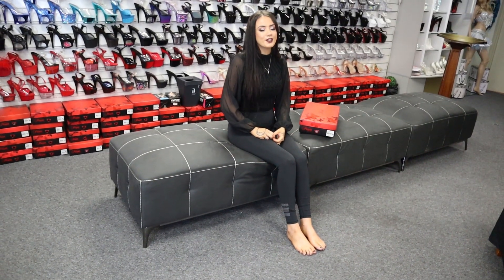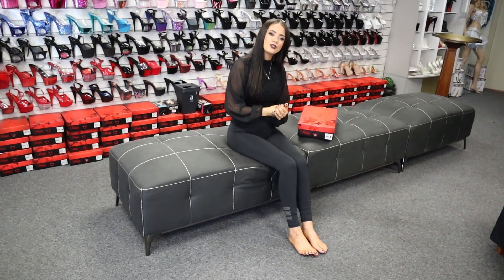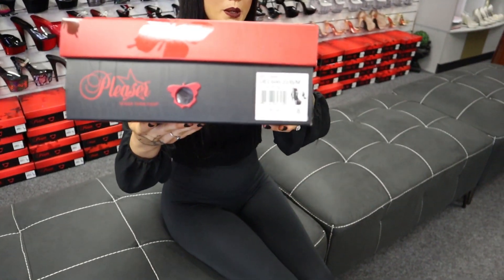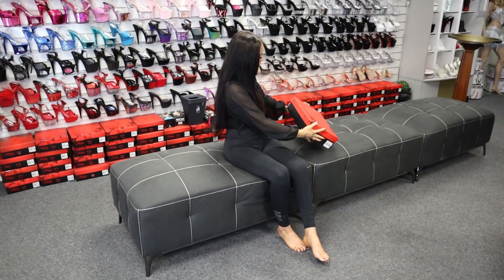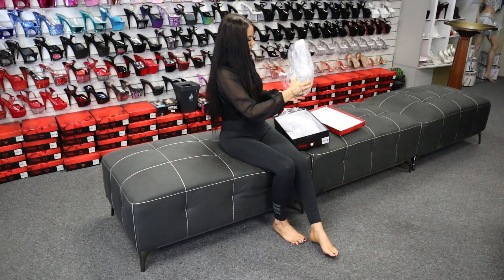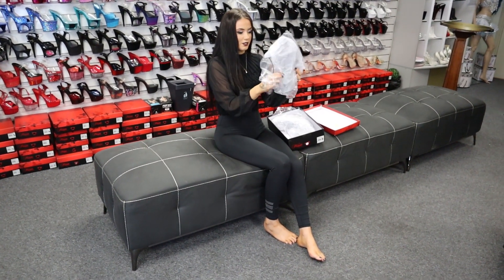Hi guys, it's me Rose here again at Shoes of Hollywood. Welcome back. I'm doing another shoe review for you today, and today we have the gorgeous Delight 600-22. I'm going to unbox these. Oh my god, that's a bit of a rosy thing to do. Anyway, we're going to unbox these. So definitely a rosy shoe — I think I got a bit too excited then.